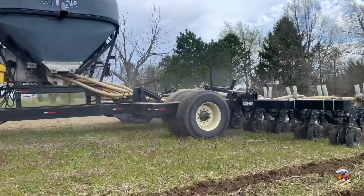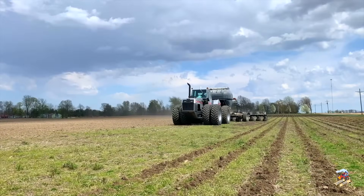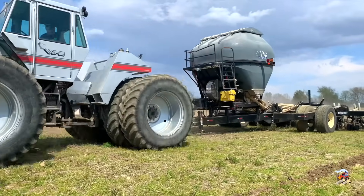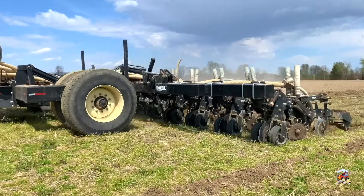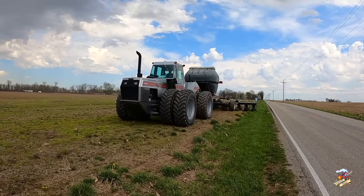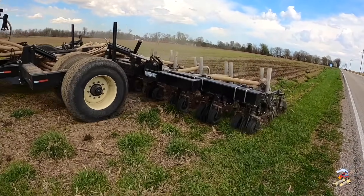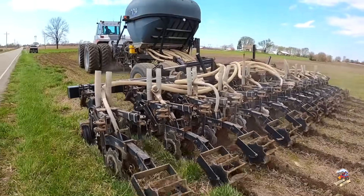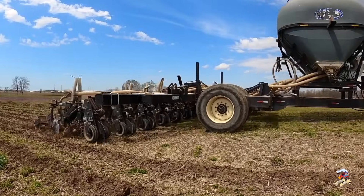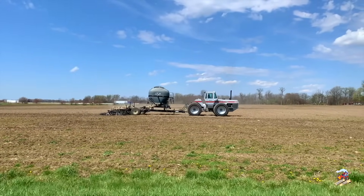With that said, we'll watch them finish up this field, get folded up, and move to the next field. I've got on-the-ground footage, some drone footage, and some dashboard footage — enjoy.